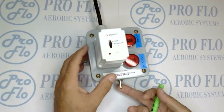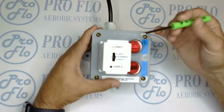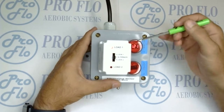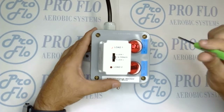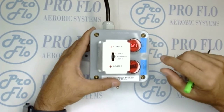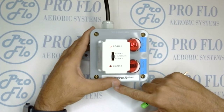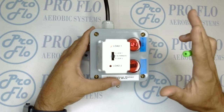We'll go ahead and turn that on. We're in load one — we now have 120 volts and it's going to stay in this condition until the float, timer, or whatever device tells it to stop. Once we turn that off, once the system says it's had enough, it's going to turn off and flip to load two in preparation for the next cycle.